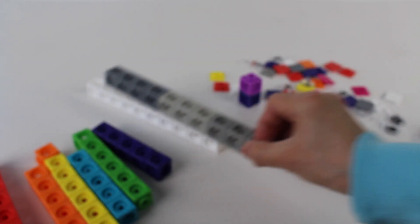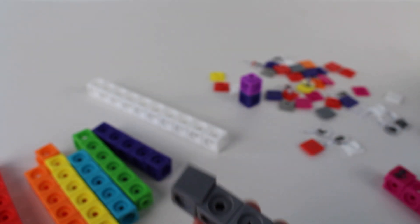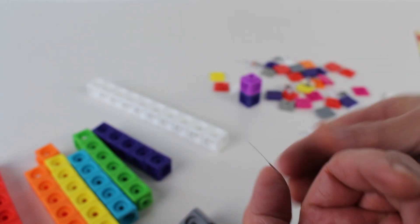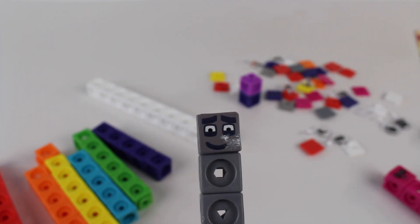Now let's find Number Block number nine. Look, we have the gray face plate. Now all we need is the gray sticker. And here it is — it's a cute gray sticker. Let's add it to the face plate to make number nine. Hi, I'm number nine.